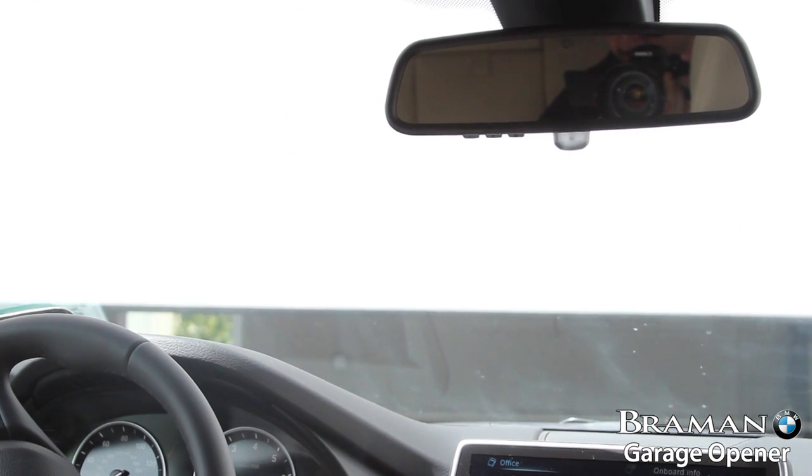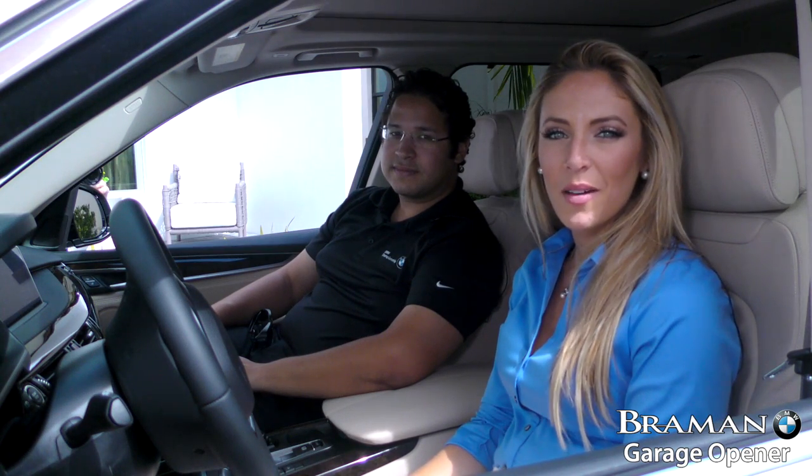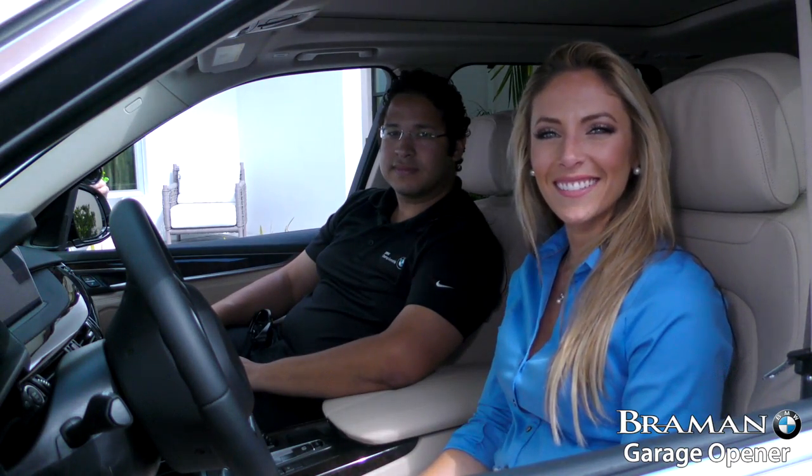I saw it blink as well. So there you have it — it's that simple. That's how you program your garage door opener to your vehicle so you don't even need the clicker anymore, and you can just use the button on your car. Thanks so much. If you have any questions on the feature we went over or any other features, please email us at BMWGenius@BraymanMC.com.